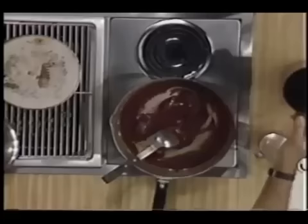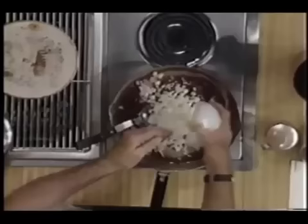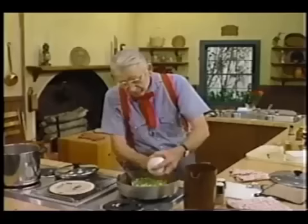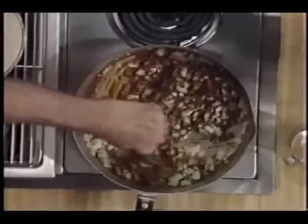Now, you can't make gumbo unless you have onion. So I'm going to put a cup and a half onion, chopped up real good — put it in there. And I got a half a cup of bell pepper, put it in there. Stir it around a little bit. It's got a little hot on it. The roux is going to brown a little bit more with the onion in there. Get them onions going good.